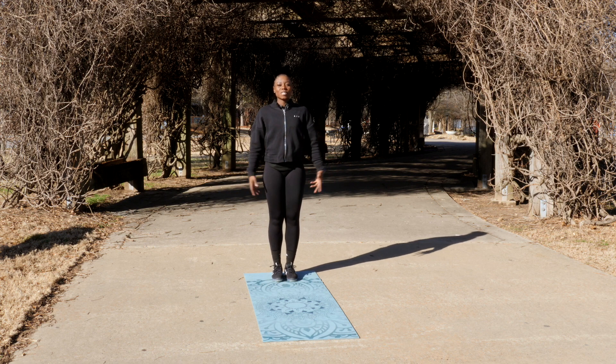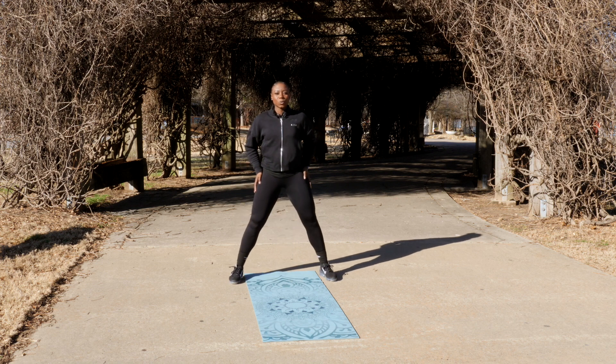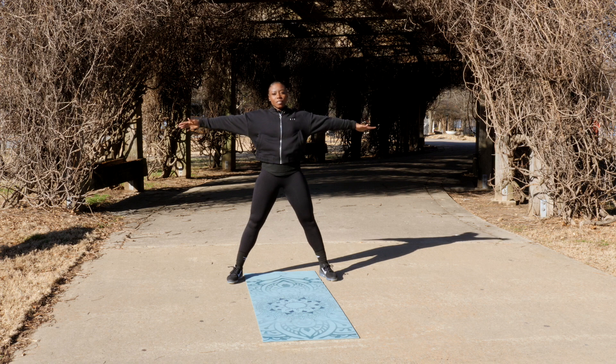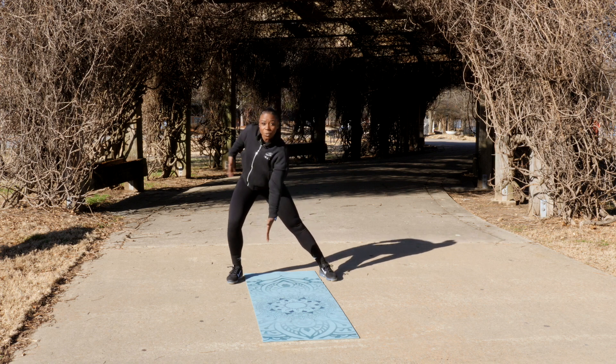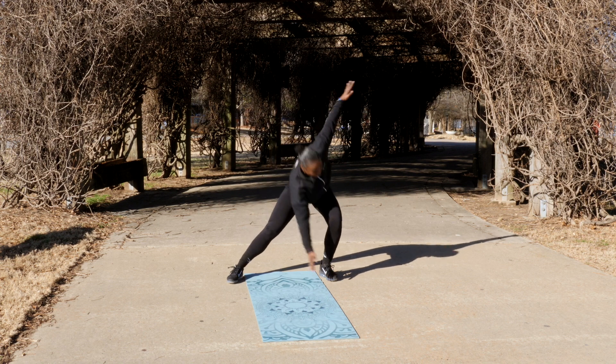For the next exercise called side lunge windmill, we're going to take our feet a little bit wider than shoulder width. We're going to take our arms out to the side. We're going to have our left arm touch our right feet and we're going to lean to the side. Come back up, alternate.